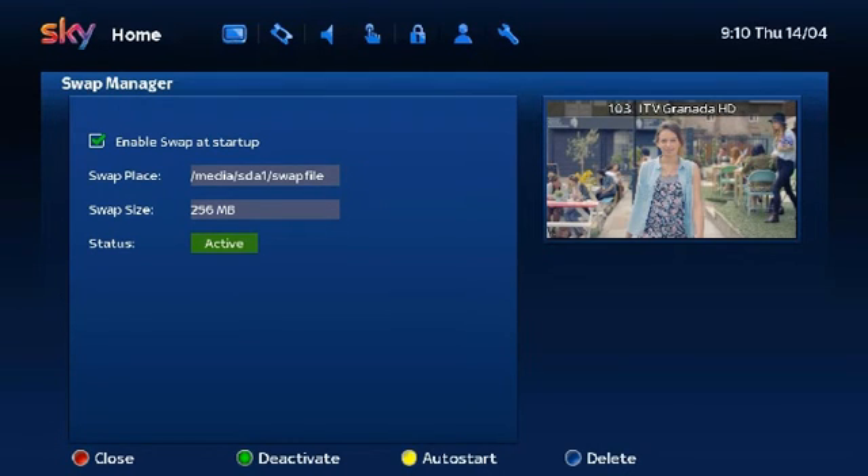Look carefully at this screen. The top line should say Media, HDD, Swap File. If it says this you can skip to the final stage of the tutorial. If not you need to do this: press the red button Close.